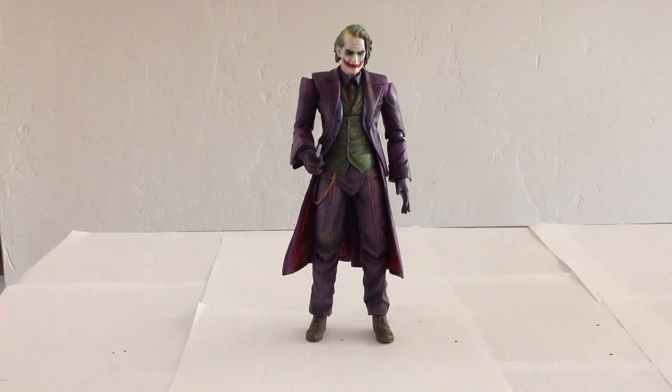Hello everyone, welcome to Victoria's Action Figure Cantina. Today we're having a look at the Square Enix Play Arts Kai, The Dark Knight Trilogy, The Joker.